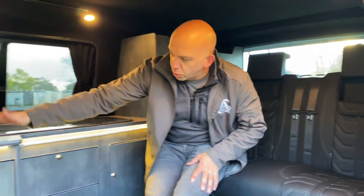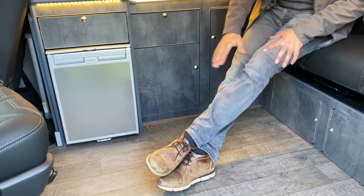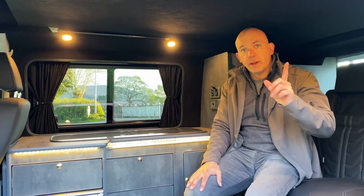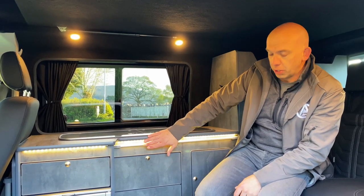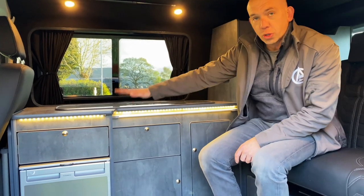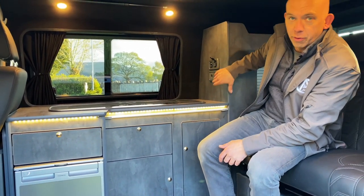Moving around, we've got the woodwork tops that also match the wood floor — a really nice feature. And like every single van we build, we've got the nice bright lights all the way around the top and mood lights down the bottom. We've got this slate-look kitchen, fridge freezer, twin gas hob, sink — all your power needs are taken care of up here.